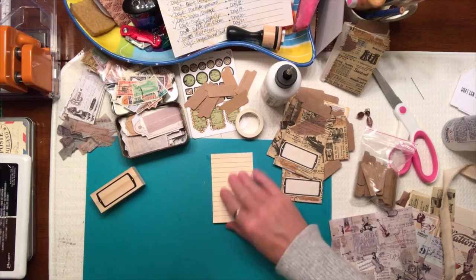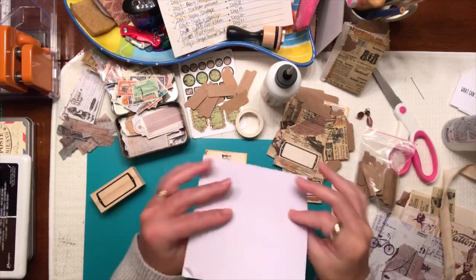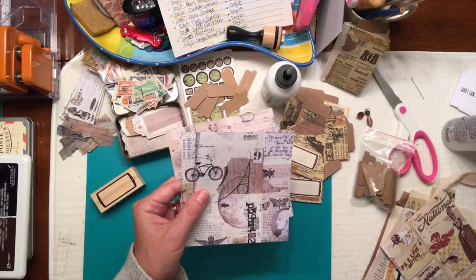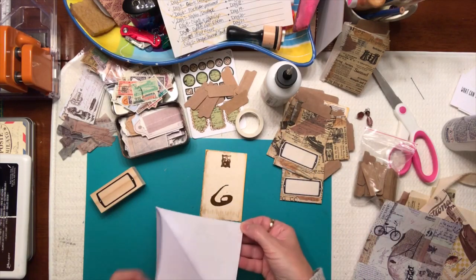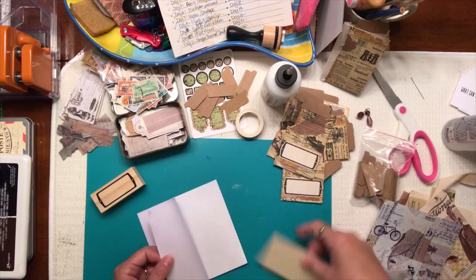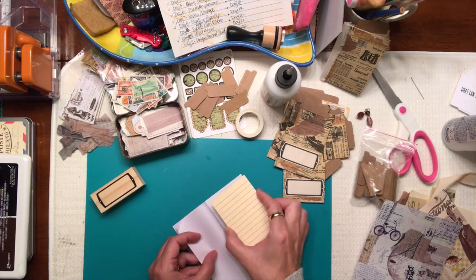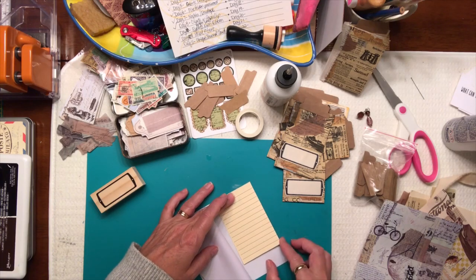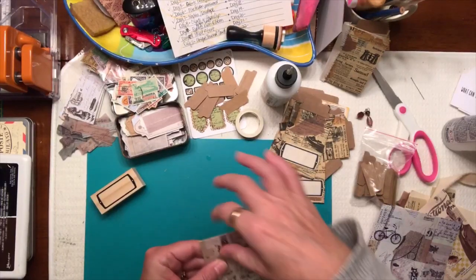This one I added the paper to the back. I also got in my Your Creative Studio mail out this month some paper — a couple of them. These two are actually stickers so I thought maybe I could add one. I'll peel that back on one side, take my card, and just add that, making sure it's laying flat, and add that to my piece of paper — the sticker like that.